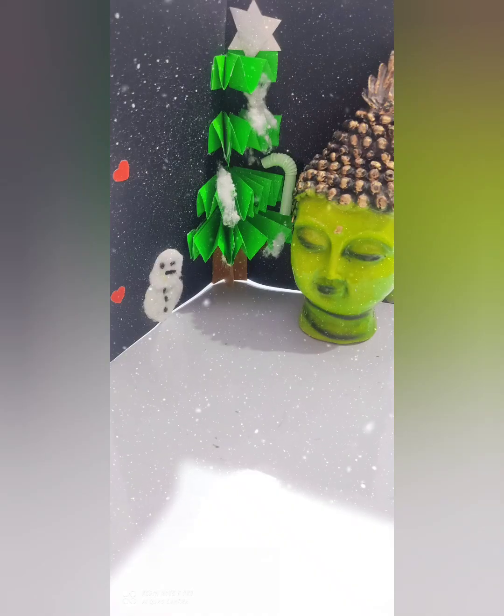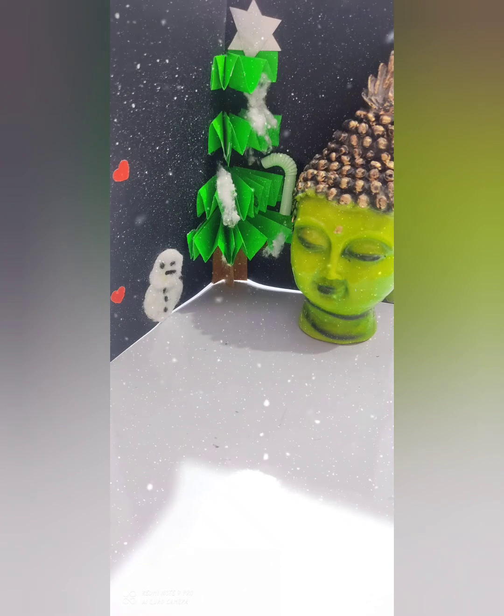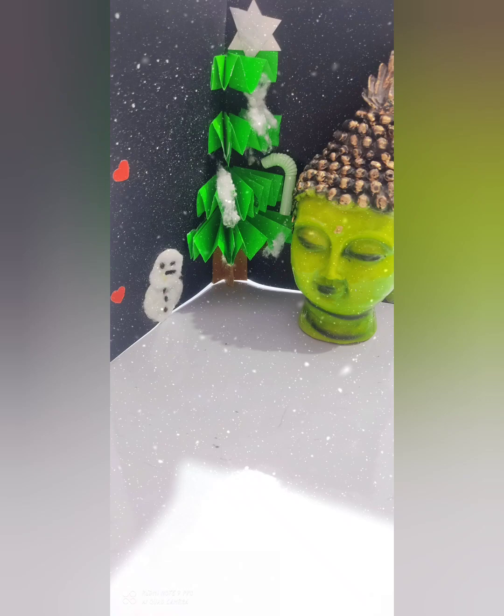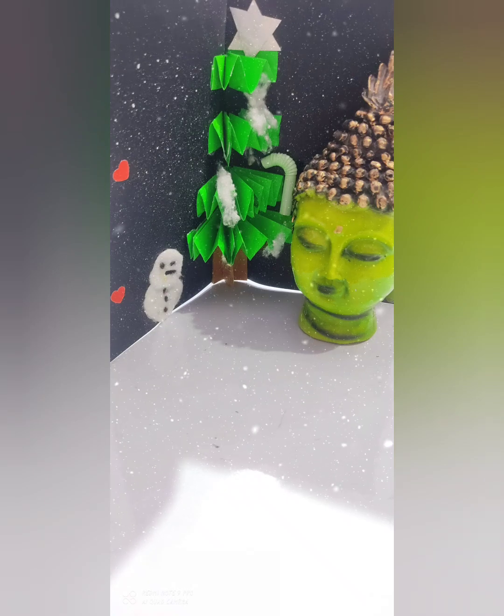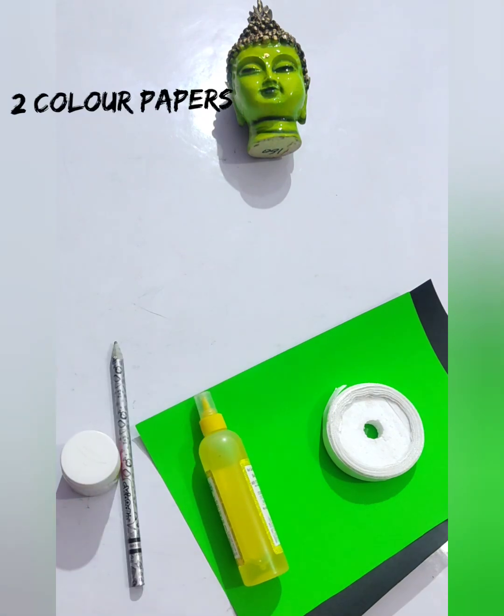Hey, hi! Welcome to Kitsolat. Hope you all are going well. After Ganesh Chaturthi, here is the next art and craft video for all of you. This is the very first time I'm doing this beforehand so that you will prepare and can decorate your classroom. Today we are going to make a Christmas craft.